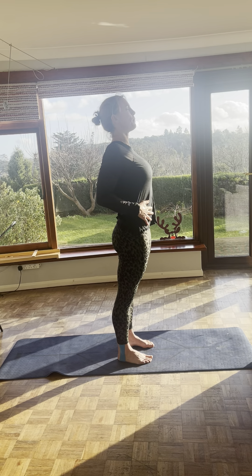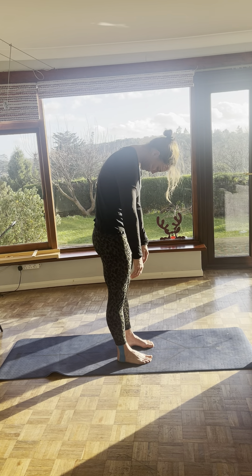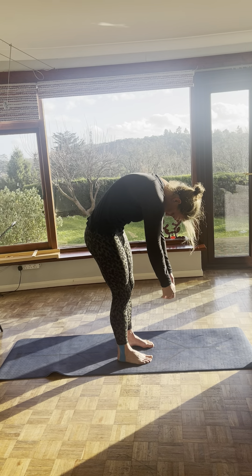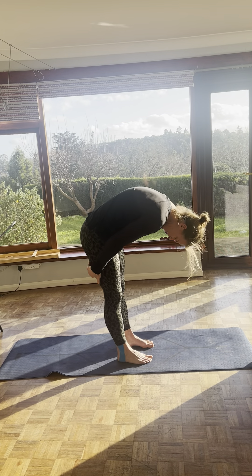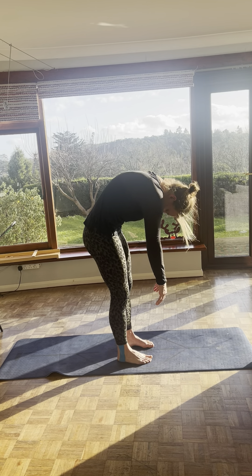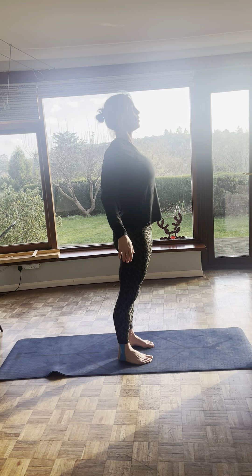Two more. Deep breath into your tummy, start to roll down. Chin to chest. Pull the hands down. Don't hunch the shoulders. Pull the ribs to the hips. Bend your knees a bit because this is about movement through the spine, not straining your hamstring. Pulse: one, two, three, four, five. And we come back up. Keep breathing through all of this. Shoulders back. Last one.